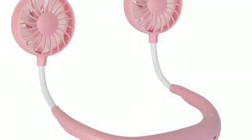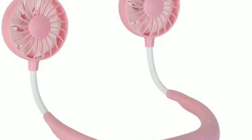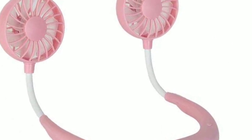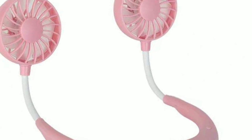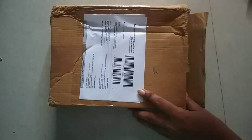I will show you this unboxing video. In this season I will show you how to use a portable neck fan. For this unboxing video, I will send it to Amazon. I will also put the link in the description.